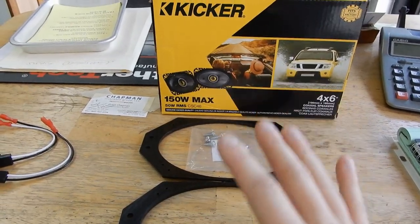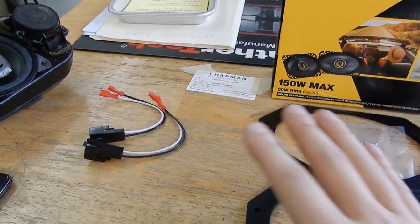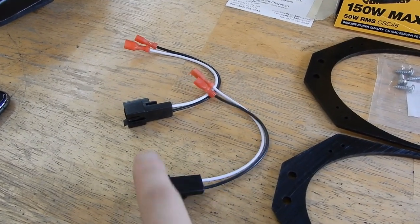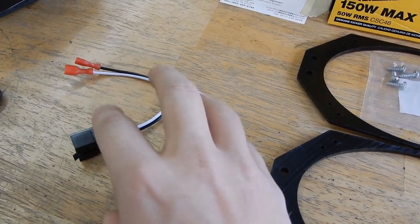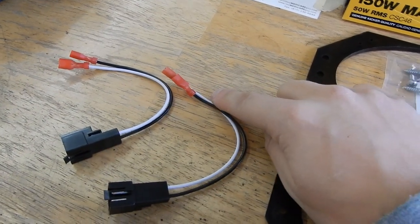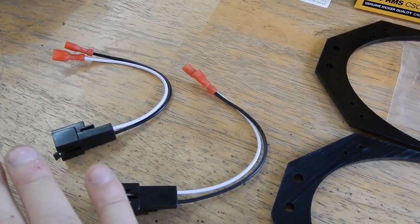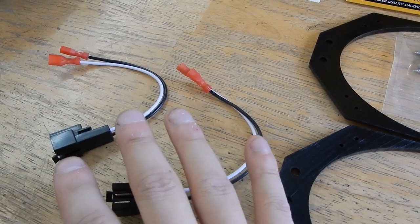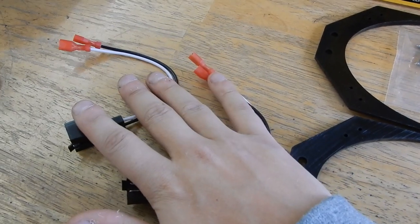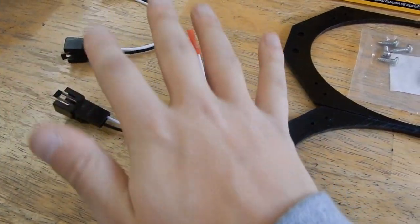When I install speakers, I do not like to cut and splice unless I absolutely just have to. A lot of the times when you're just replacing speakers, there'll be harnesses like this — usually Metra makes them — that you can just literally plug into the speakers on one end and then plug into the factory harness, which is exactly how I like to do it. I don't want to disrupt anything on their factory wiring, so I like to get harnesses so I don't have to cut and splice a bunch of wires together.